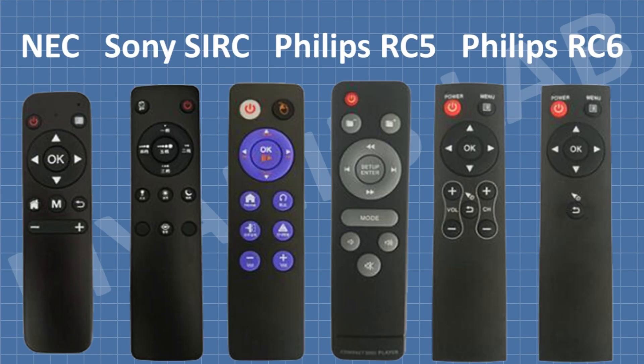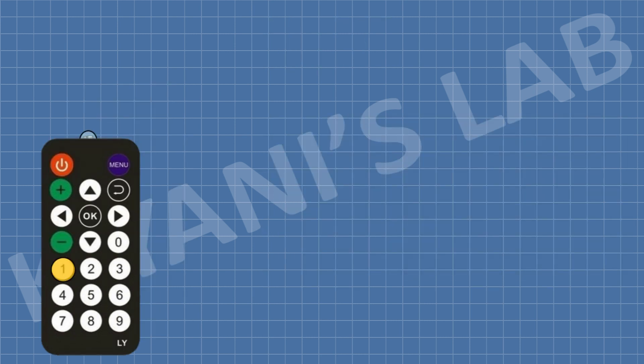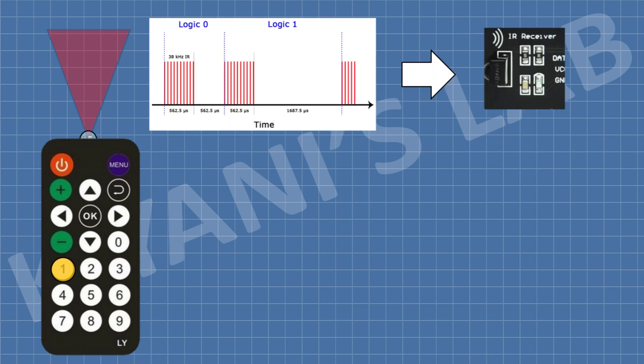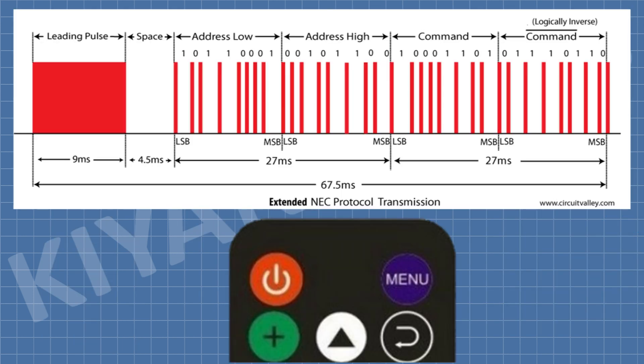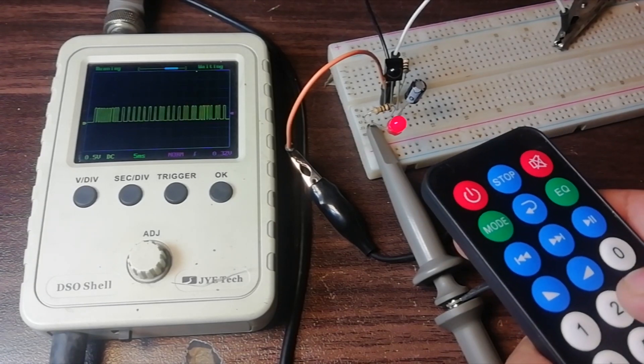As we know, IR remotes use different protocols to send data. The most common protocol is NEC protocol. The remote I have also uses NEC protocol. When we press a button on the remote, it sends out data from the IR transmitter. This data is then received by the IR receiver and decoded by the microcontroller, and a specific task is performed. The received data consists of an address and a command. As you can see, we are capturing the remote data on the oscilloscope.